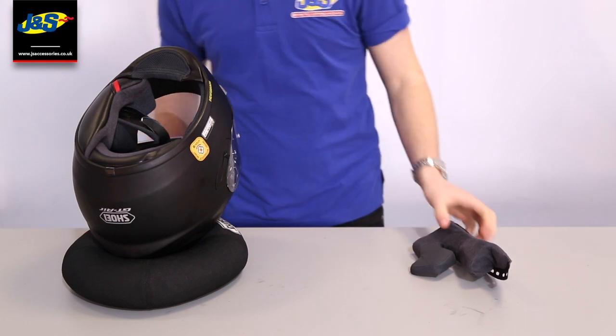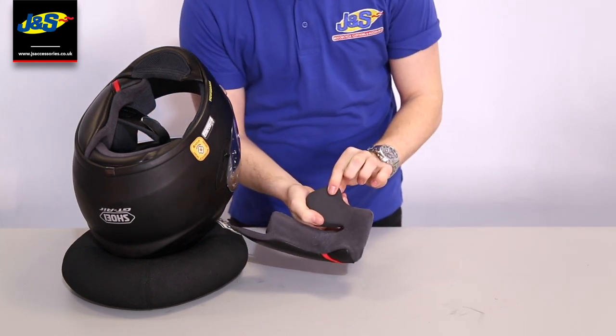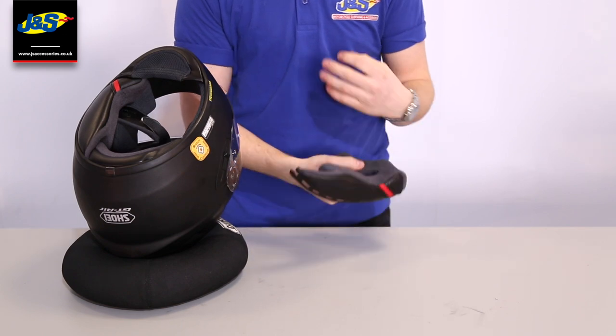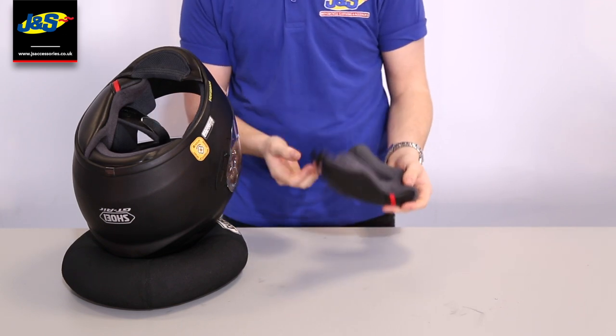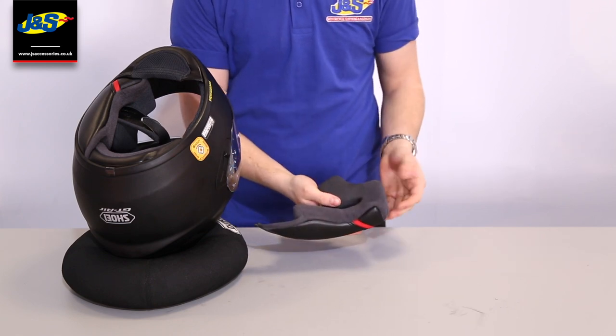While I've got this cheek pad out, I can also show you that the foam just here is actually made out of a thinner material. So if you wear glasses or want to wear sunglasses instead of using the internal sun visor, you can slide them on a lot easier and it doesn't put any pressure on your head.